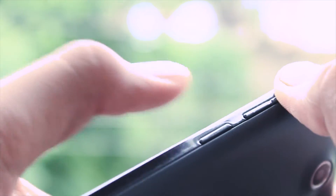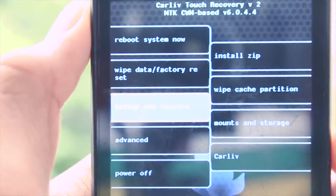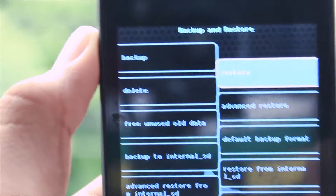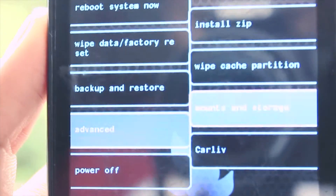After that, tap on the volume up button and the power button at the same time to boot into recovery mode. Once you're in recovery mode, go to the backup and restore option, tap on that, and back up your current data or current ROM — because if something goes wrong, you can go back to your current state.